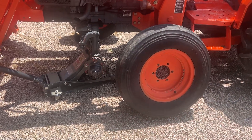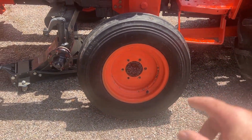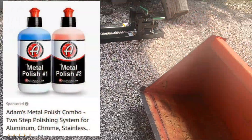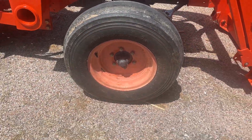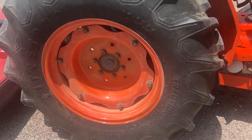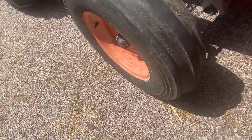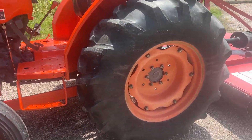I went ahead and put some polish on the rim. You can tell the difference side by side - this is what the faded rim looked like before. I did the inside a little bit and the outside a little bit. I need to finish the tire with that polish to remove the oxidation, but keep that front one in mind. Now it looks like that with just a little polish compared to what it did look like.